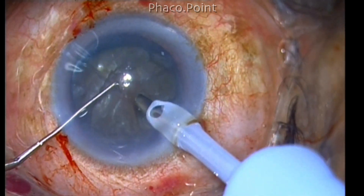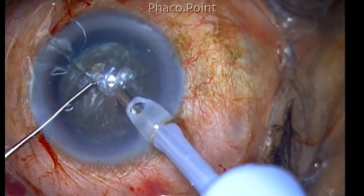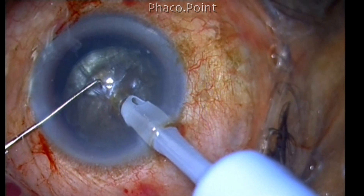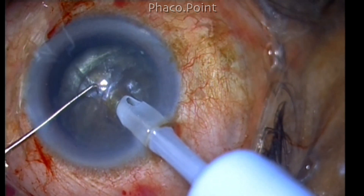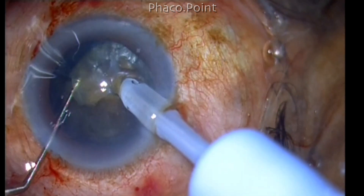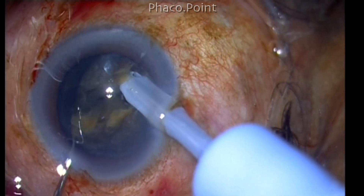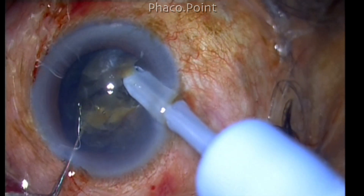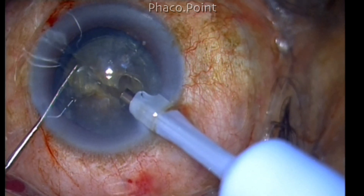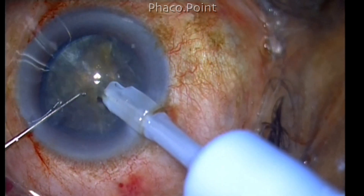Expose the phaco needle to about 2 millimeters, because we need to bury the phaco tip at least 2.5 millimeters into the substance of the nucleus. Make an almost vertical angle of approach, impale just anterior to the center of the nucleus, and once you reach adequate depth, make the initial chop. Try to initiate the chop — do not try to go through and through in one go. Sometimes you may end up with only a small superficial crack; that does not matter.